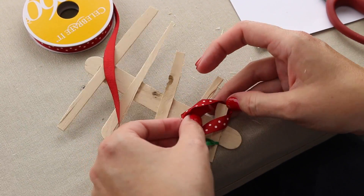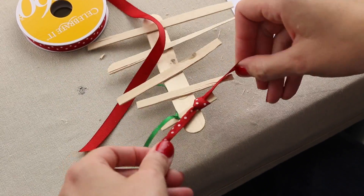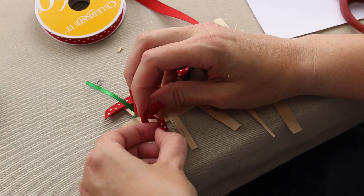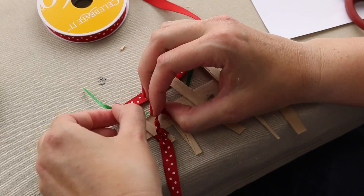Baker's twine would be really cute. It's just a fun little project. And sometimes all you have to do is just get materials out and hand them to the kids and what they can come up with is amazing. So they might come up with some fun alternatives as well.